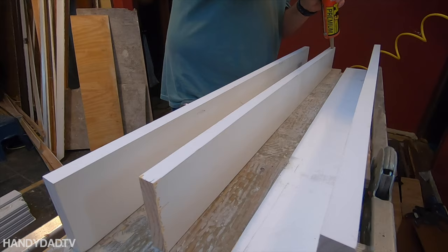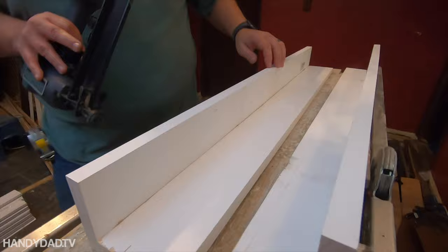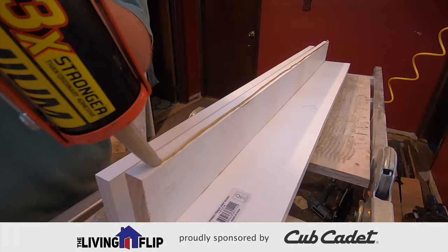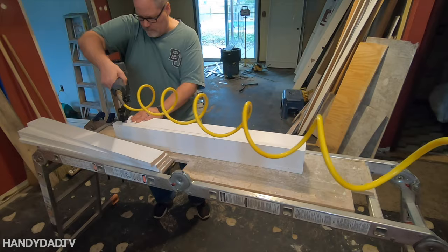Because the boards are already primed, I can't use wood glue — it just wouldn't stick to the paint. So I used construction adhesive and 2-inch finish nails with my nail gun, because I'm really bad with a hammer. I joined 2 boards together to form an L, and then joined the 2 L's together to make the square posts. These are going to be way stronger than any solid post, and they have the benefit of being hollow so I can use a block in the middle to attach them to the floor.